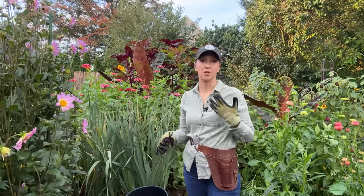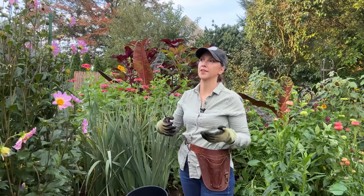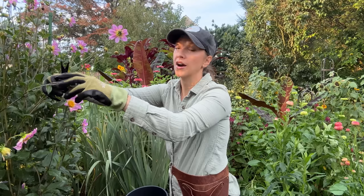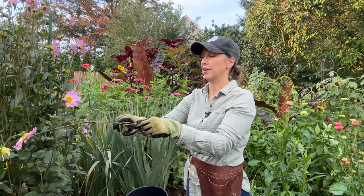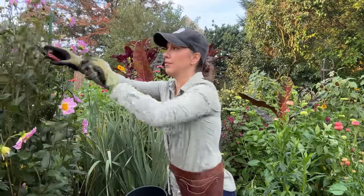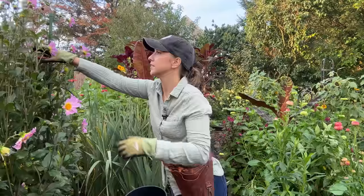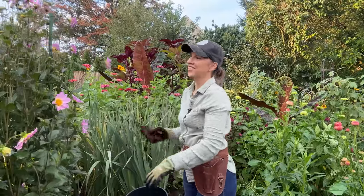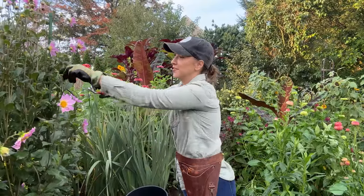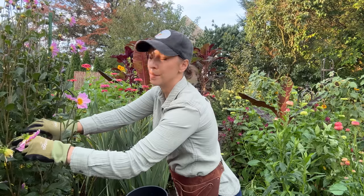I'll go ahead and answer some commonly asked questions about cut flowers, post-harvest care, disease and pest issues you might have, and maybe processing products that you've heard about and you want to know my experience with them. I also get a lot of questions about the flower stand itself — how I started, how I come up with pricing, things like that. I asked on YouTube for questions and I'll be answering those. So let's get our day started and hopefully we'll have the stand set up by at least nine o'clock.